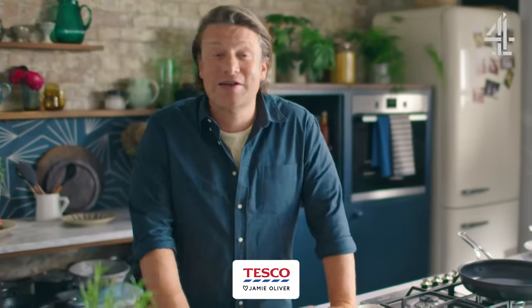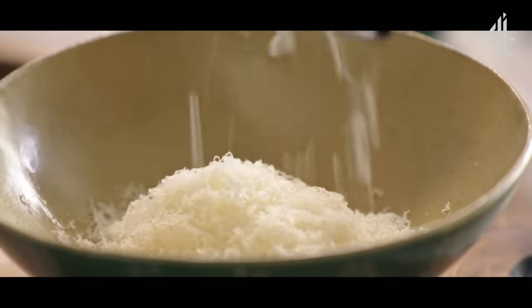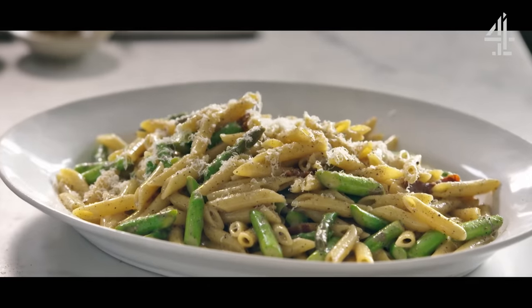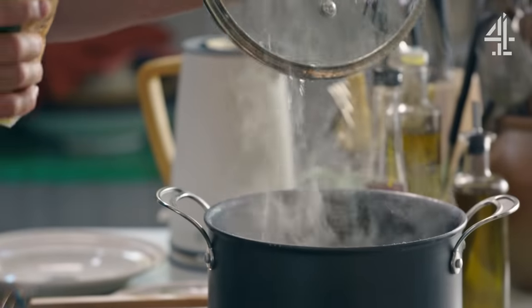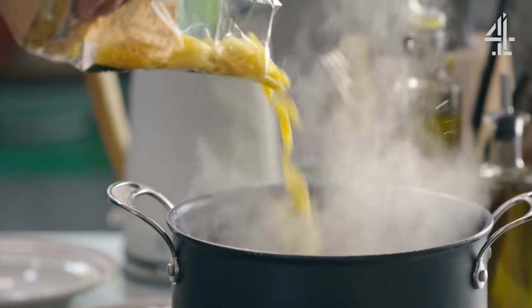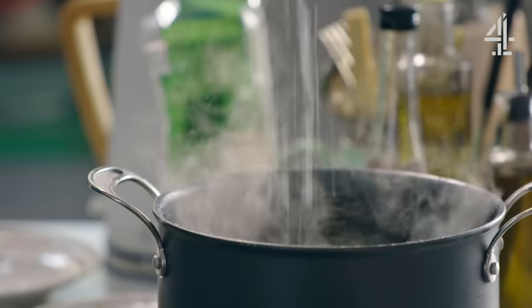Beautiful pasta carbonara. I'm going to get you as close to the classic technique as possible and I'm going to give you a nice little surprise for ingredient number five. I'm going to use penne — this one takes 10 minutes. We're going to go in with 300 grams of the pasta and then we're going to season that with salt. Let's talk about the other classic ingredients.